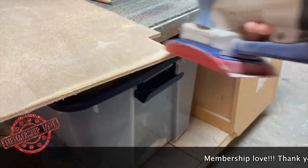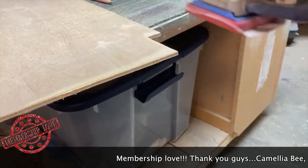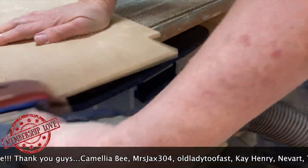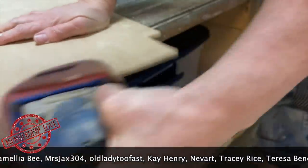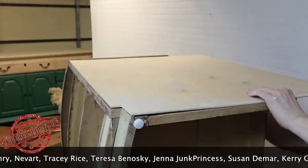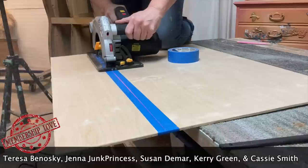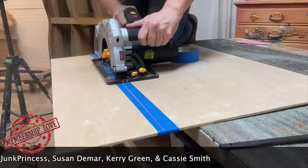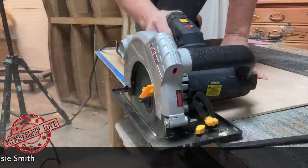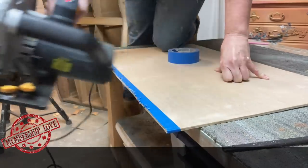I just want to give some love to my members — you guys are amazing and blow me away. I love you to pieces, thank you so much for your support and encouragement. If you've been considering my memberships or are curious about them, you can click the link below and there's a video that tells you all about it. Alright, let's get back to the video.